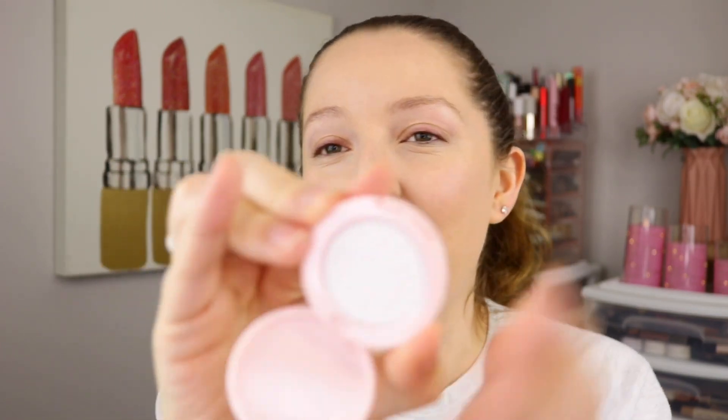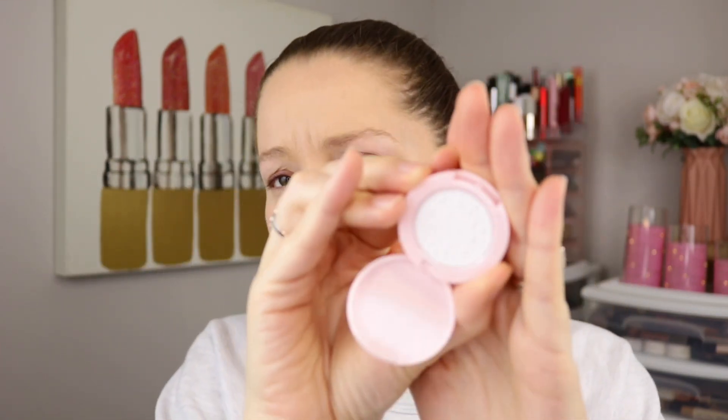This is a sample size that I got in Ipsy, but even the sample size packaging is so cute. And it has little stars embossed on the powder. So cute.